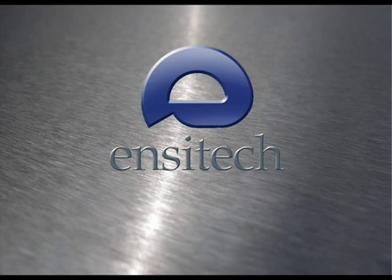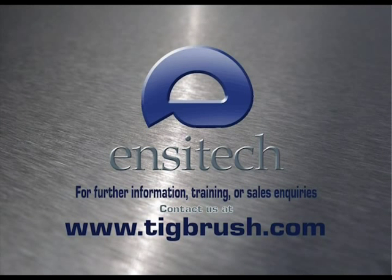Thank you for learning to use the world's leading electro-passivation machine, the Enzatec TIGBrush. For further information, training or sales inquiries, please contact us at www.tigbrush.com.